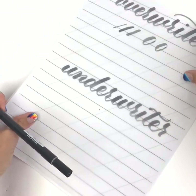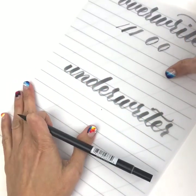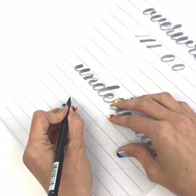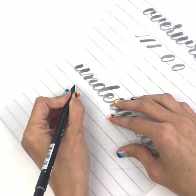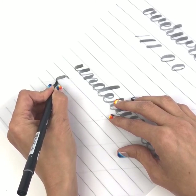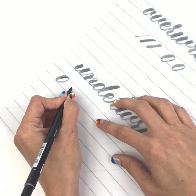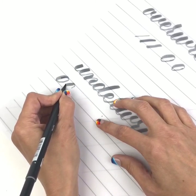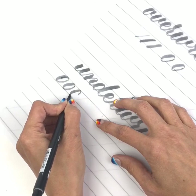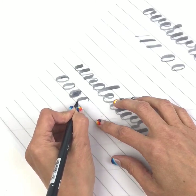Underwriters tend to turn the paper more towards them. Remember I'm sitting like this — my paper is turned like this — and some underwriters turn it all the way to a 90-degree angle, because when you're coming from under and you've turned your paper, you're going to be able to make that oval with a nice downward stroke. Do you see what I'm saying? This downward stroke is now this kind of sideways stroke, and I'm able to create the ovals going this way.